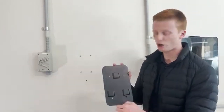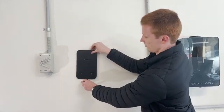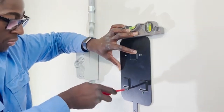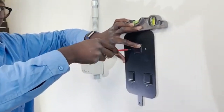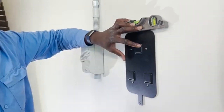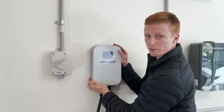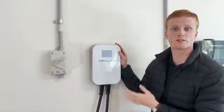Now once that's completed, we'll need to mount the base plate onto the wall. As you can see, we have four holes ready to be bolted onto the wall. We're now going to mount the charging station onto the back plate, and using the bottom hole we're going to secure the charging station to the back plate.